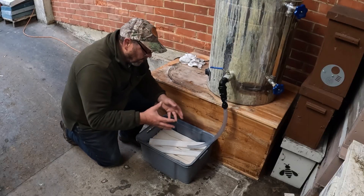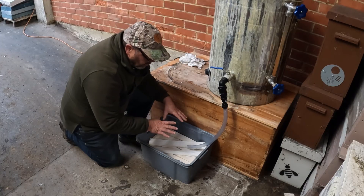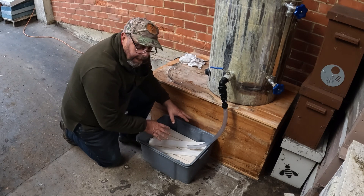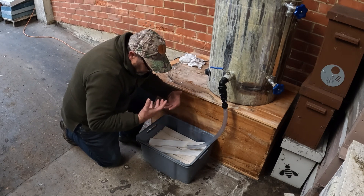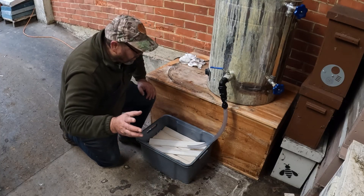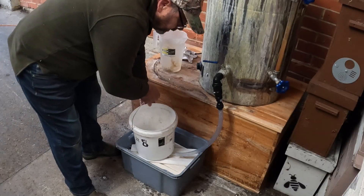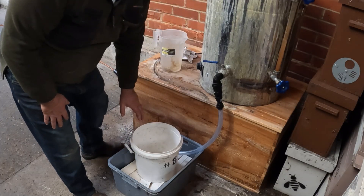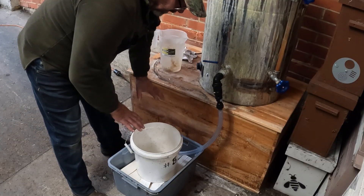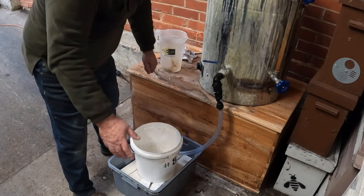When I put the mixture in here, these strips are going to want to float up, so I want to hold them down so they all get submerged by the mixture at the same time. I don't put so much weight on there that they get tightly compacted and the mixture can't soak in. So here's what I do: I get a bucket with some water in it and put it on top. The reason I use a bucket of water is that I can easily add or remove water to get the amount of weight about right.